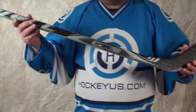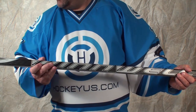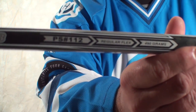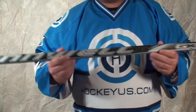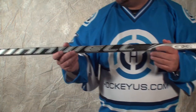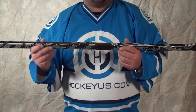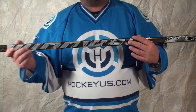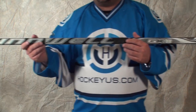First off, we weighed it on the stick itself. It's listed as 490 grams. You go on the website and they have it listed at 480 grams. When we weighed it, it came in at 477 grams. This stick retails for under $100, and 477 grams for a $100 stick is actually pretty light.